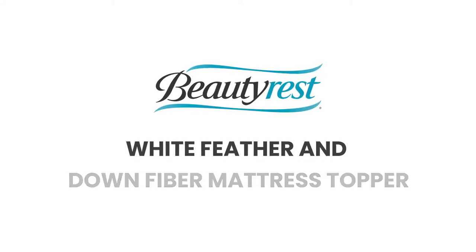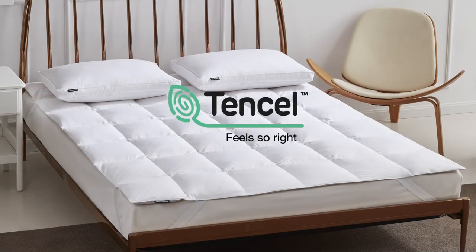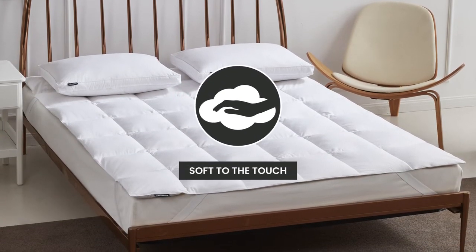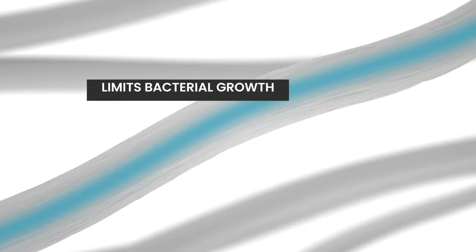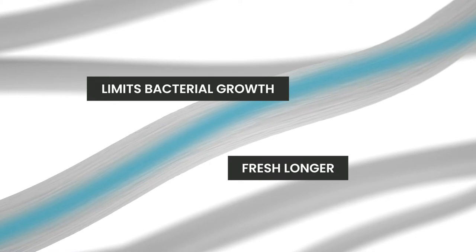Introducing the Beautyrest White Feather and Down Fiber Mattress Topper. We start with a Tencel and Cotton blended cover that is down-proof and soft to the touch. Tencel transports moisture to the inside of the fiber, and the reduction in moisture limits bacterial growth and keeps the mattress topper feeling fresh longer.